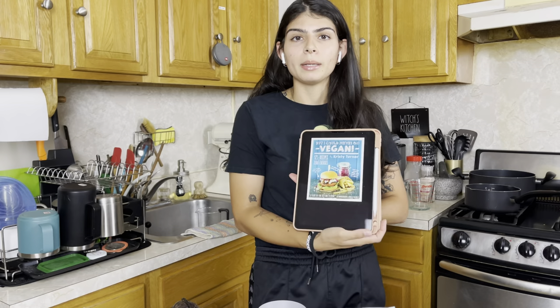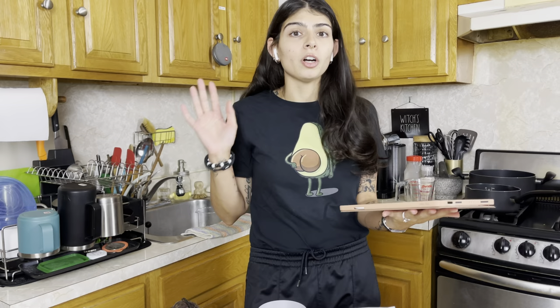Hi and welcome to the second episode of Cooking Through Cookbooks, a series where I cook through my cookbooks. If you don't know what this concept is about, you can check my latest reels where I explain exactly what I'm doing and why. I have a hundred plus digital cookbooks, so this series is going to go for a long time.